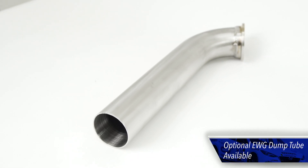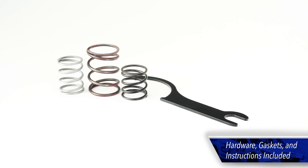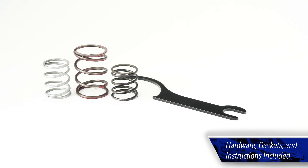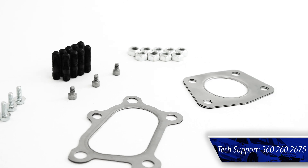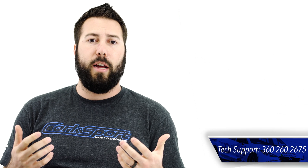The CST-5 comes ready to drop in with clear install instructions, hardware, and gaskets to get the job done. Pairing this with our amazing tech support and one-year warranty, it's a turbo you can't go wrong with.